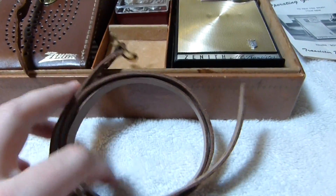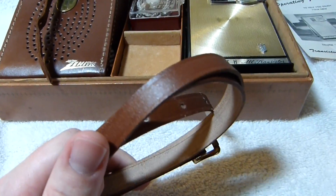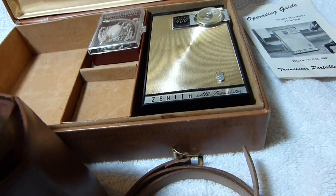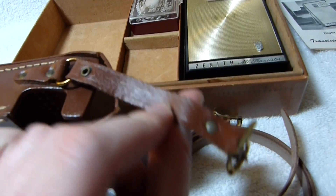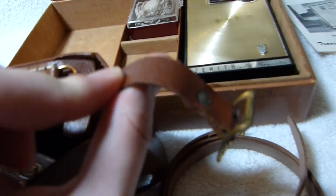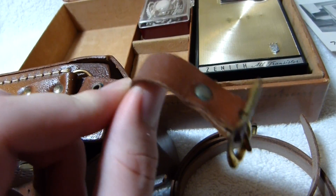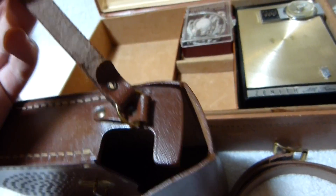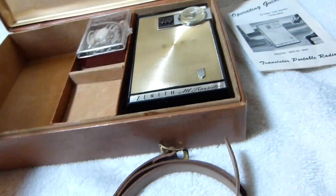Got the original leather strap for this one too. This case is actually put together from two different cases — just this part was dry rotted. I had another Royal 400 case that I was able to transfer this over from, thankfully. Looks decent enough.